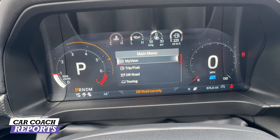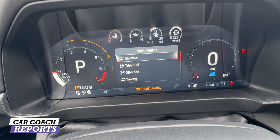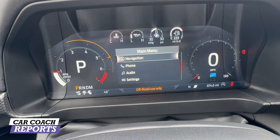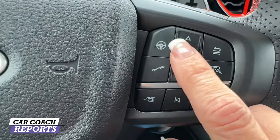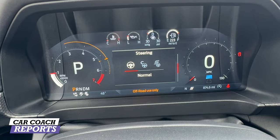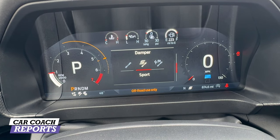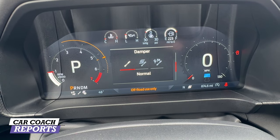There's a lot of information on the screen — nothing different from the Ranger. You can adjust the display for different views: trip info, off-road, towing, and all the different modes. Pro Trailer Assist is available in trailer modes. On the left and right sides of the steering wheel, you have buttons to control steering and suspension. You can change steering to Sport, Normal, or Comfort, and suspension to Sport, Off-Road, or Normal. Drive modes will adjust these, but you can also customize them.